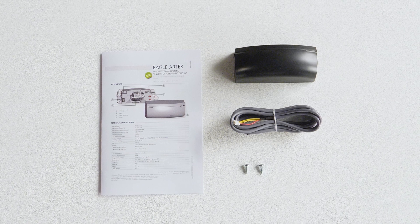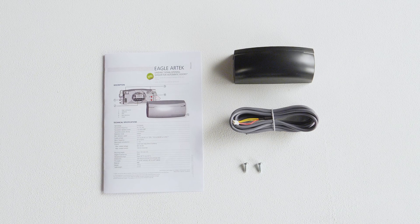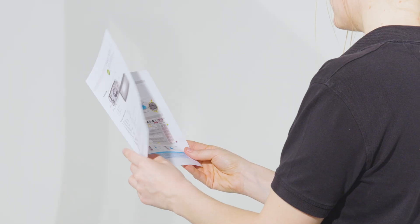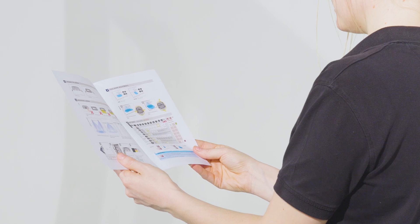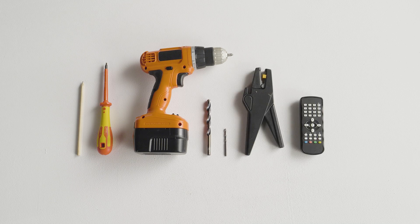The following elements are included in the box. Before installing the sensor, always carefully read the user's guide. To start, prepare the tools needed for the installation of the sensor.